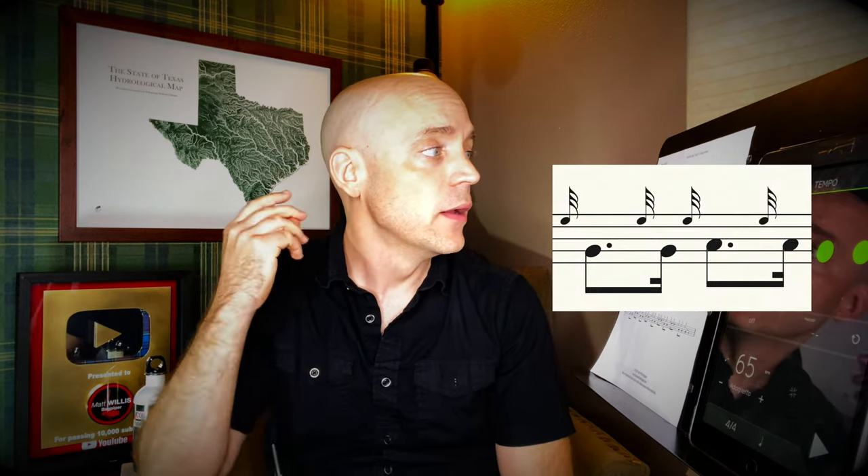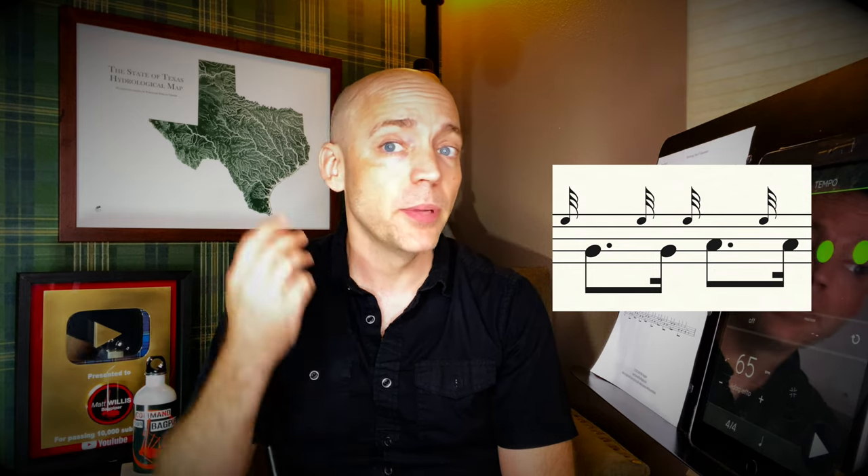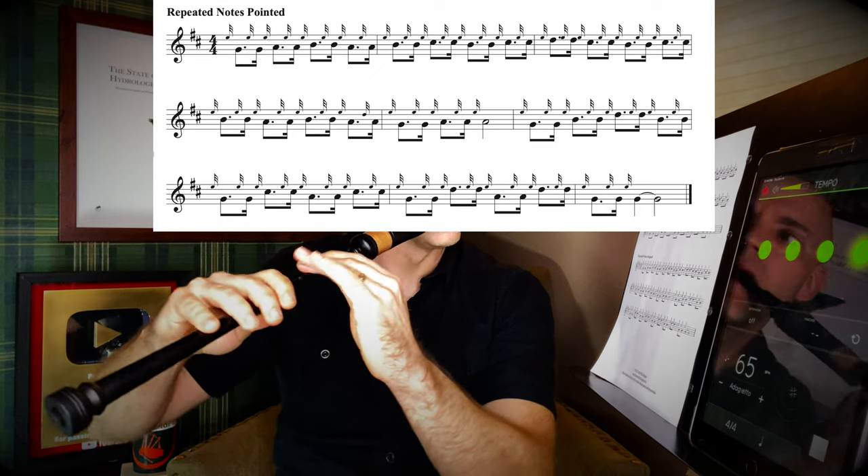Now on page two, rather than separating the notes evenly, we're going to do it in a pointed rhythm, where the first note in each pair is going to be longer than the second one. A very common rhythm in Scottish pipe music.